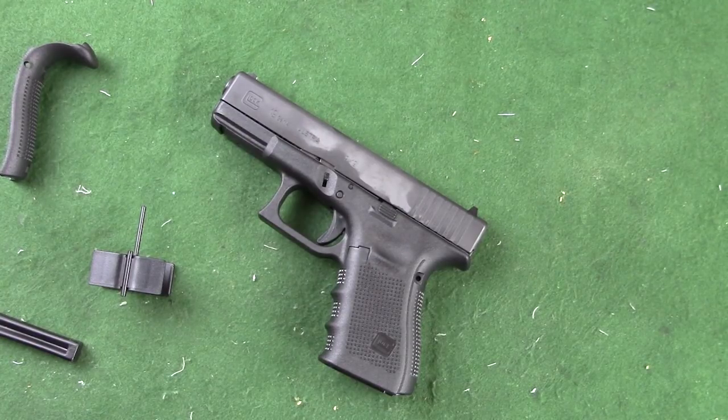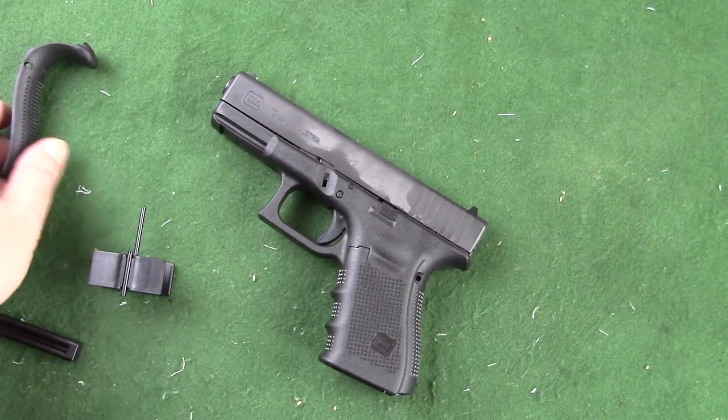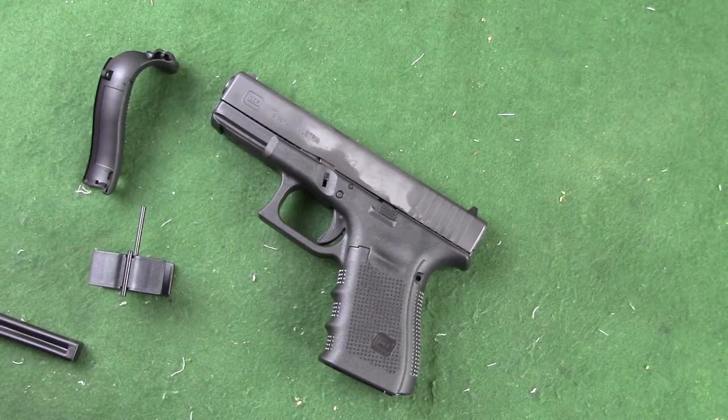Hi everybody, this is Matt. Thanks for watching and welcome back. People who have the new Gen 4 Glocks sometimes want to install different back straps, and Glock will provide them.